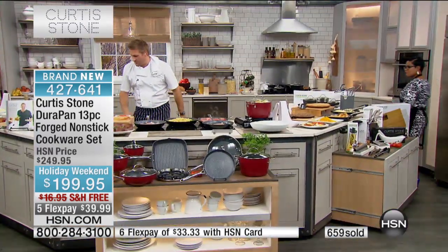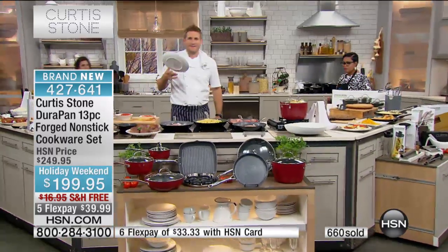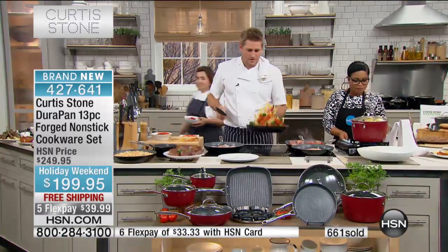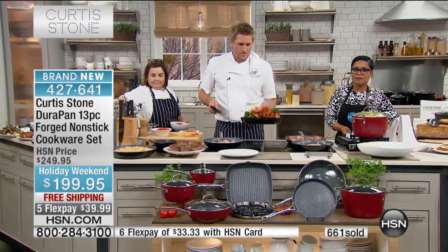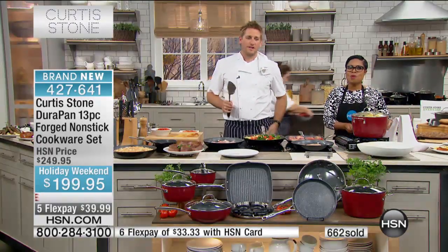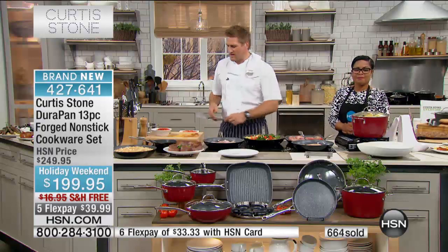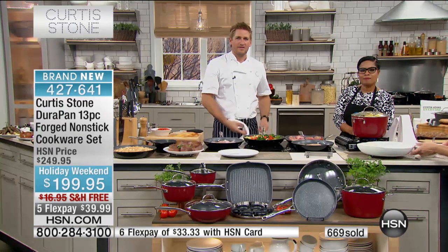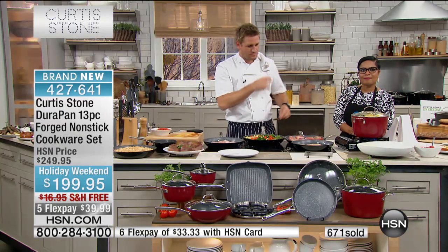Good morning. How you doing, buddy? I'm doing great. I just wanted to call and tell everybody that's watching they have to have these fry pans. Tell us why. I have a cast iron. I have a stainless. I have a copper bottom, and these are the best.